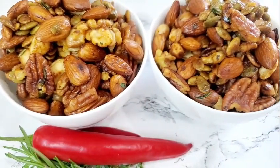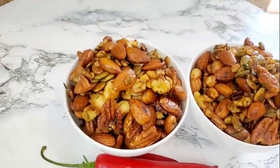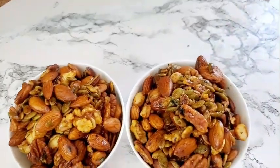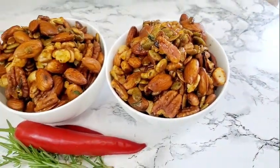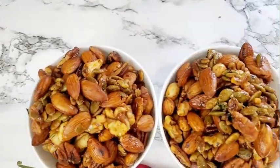Alright friends, here it is — your delicious sweet and spicy nuts. Go ahead and serve them at your next gathering or just treat your family with a nice cold beer or a drink. Thanks so much for watching. See you in the next one. Bye now.